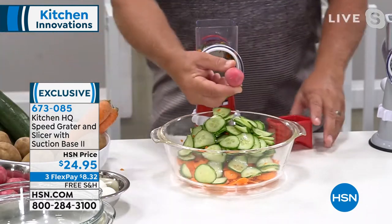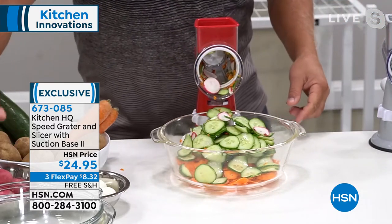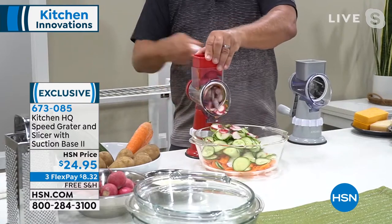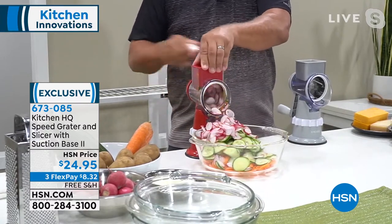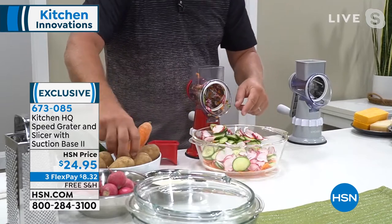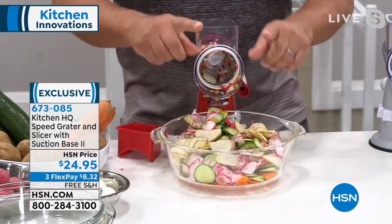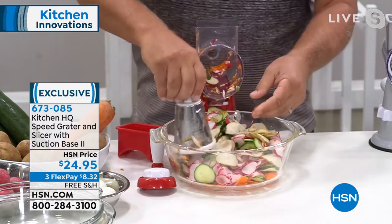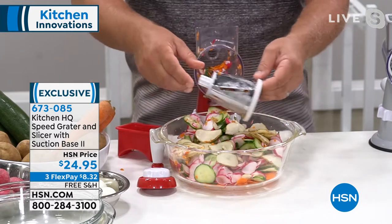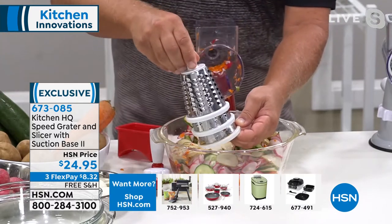If you wanted to do one radish, you put one radish in the top and get a perfectly sliced radish. Or if you want three, four, or five radishes at a time, just load up the hopper. At Kitchen HQ, this is our Speed Grader 2.0 — we've improved the suction base and made the hopper on top larger so you can put larger foods in here. If you wanted to make scalloped potatoes, potatoes au gratin, or homemade potato chips, put a potato on top and just turn the handle. It's so simple to set up and clean — the drums are all stainless steel.